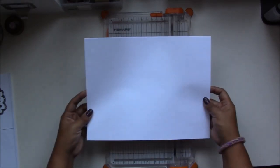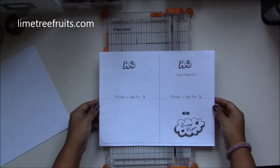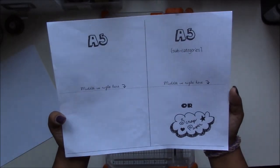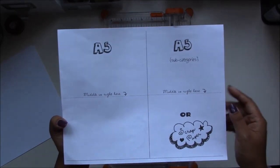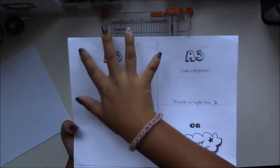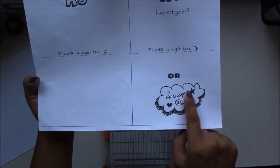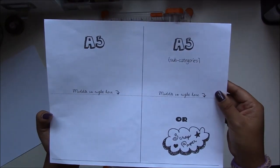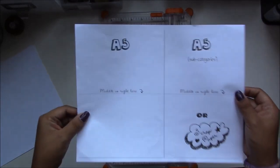To get A5 size paper from a letter size paper, limetreefruits.com which is created by Rain, she has provided this really neat cutting guide to cut A5 size paper. We're going to be cutting along this line here following this guide. This side here is going to be your A5 size paper, and on this side is going to be scrap paper — she put a little bubble here that says scrap paper — or you can use these as a subcategory. She has a great tutorial on her page as well on how to cut inserts using this template.